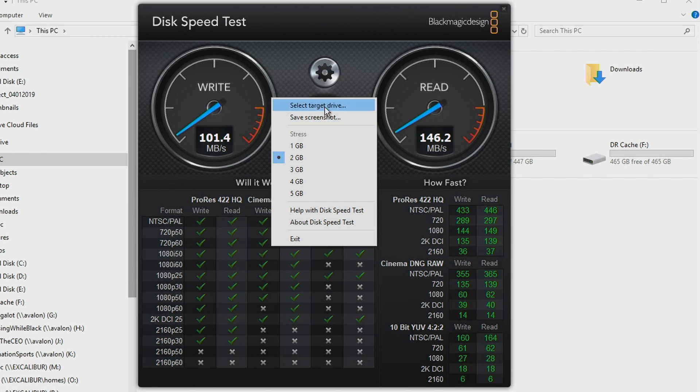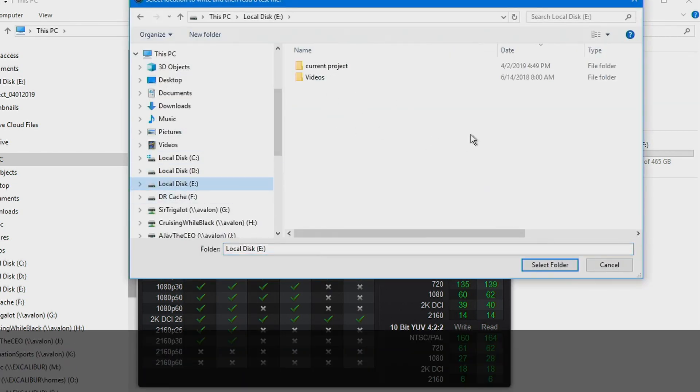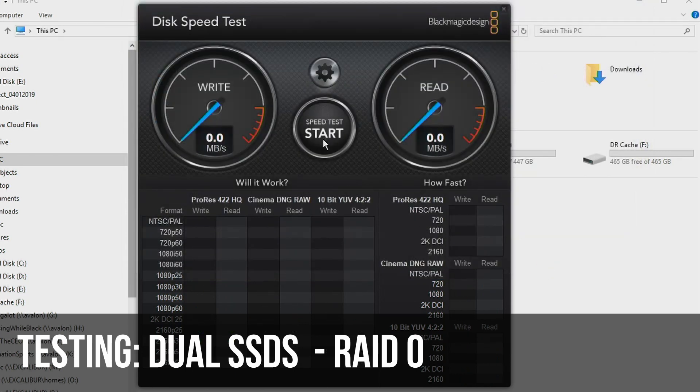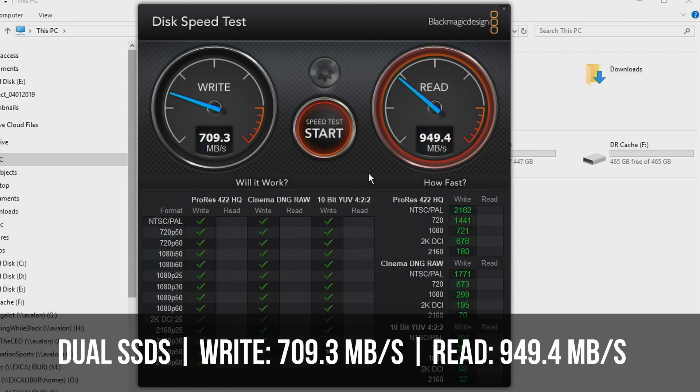Now let's go to our E drive, which is our original cache drive — two 250 gigabyte SSDs in a 2.5-inch RAID 0 configuration. Let's see how fast they do in comparison. About 6 to 7 times faster. Pretty fast.